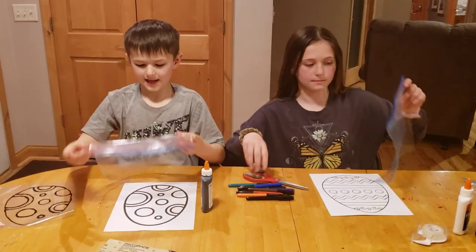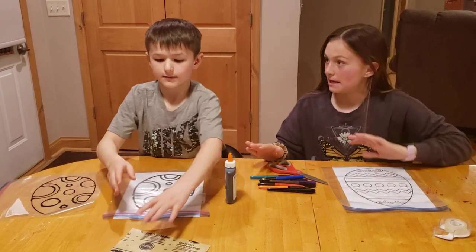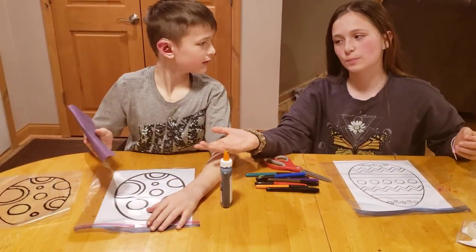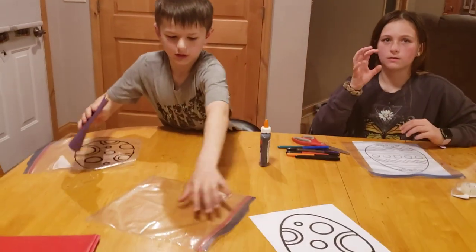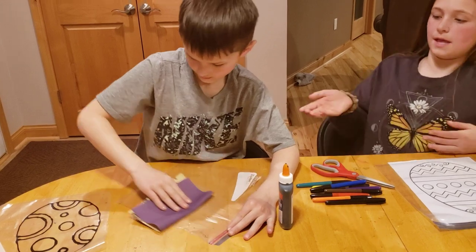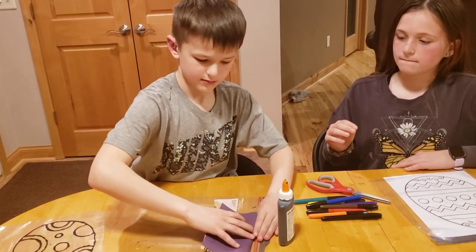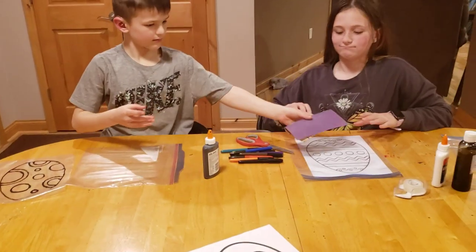Now you have your bag laid out flat, and you're going to sandpaper it. Sand it like this — kind of rough it up. If you have a really nice kitchen table, lay something down to protect it from the sandpaper, but ours is well-loved.